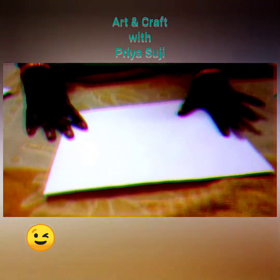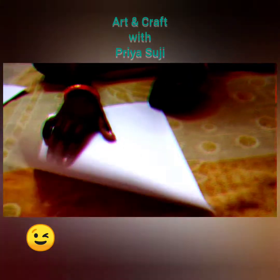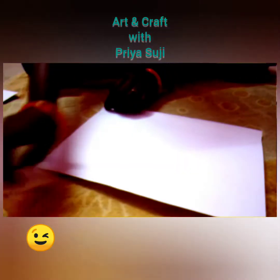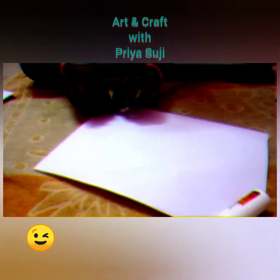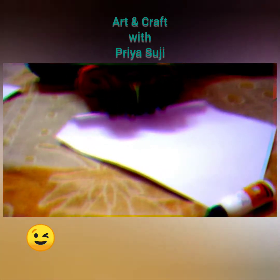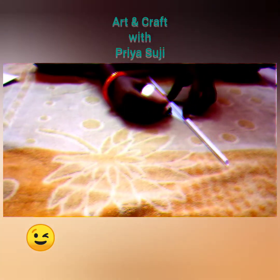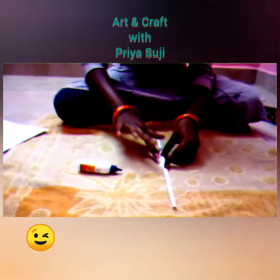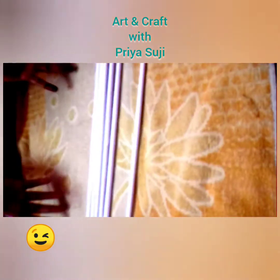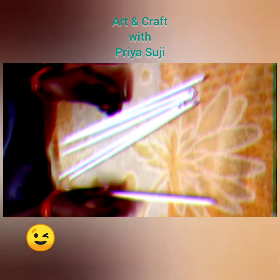Now I am going to fold this A4 sheet. I am not using any tools to fold it — I am just folding it with my hands, rolling it into a stick. I made six sticks like this.